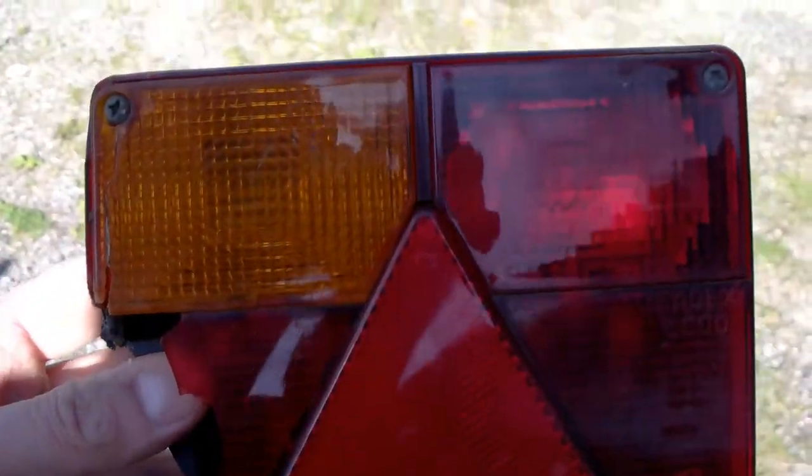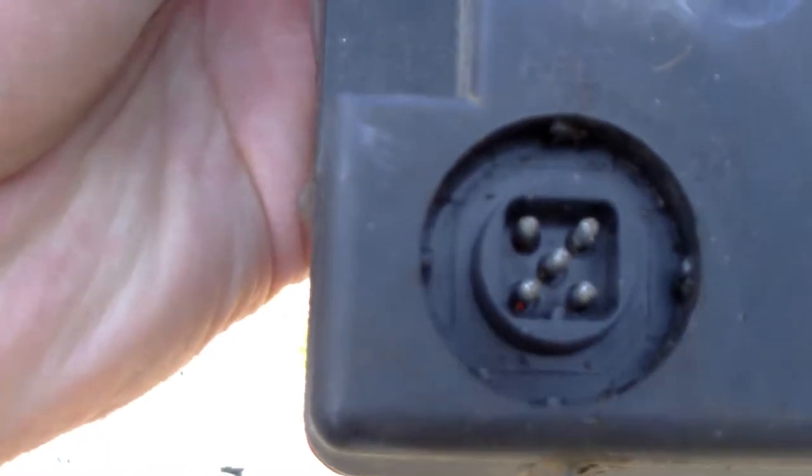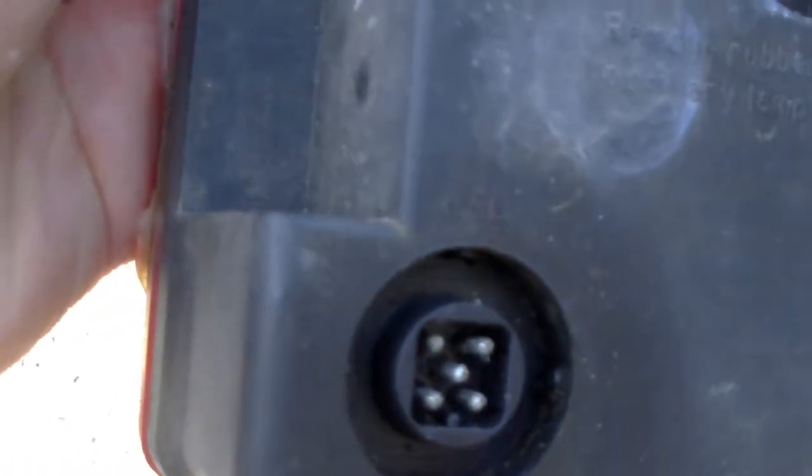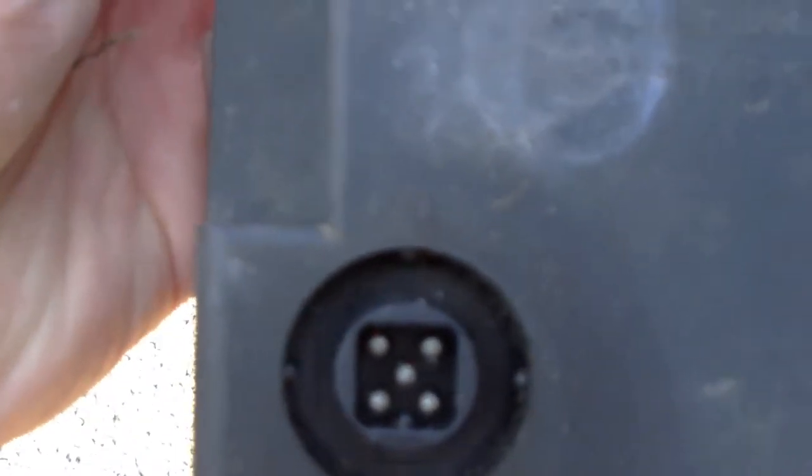I ordered them and got a pair. When they arrived they had the same model number, same fitting centres - the two studs were the same - and also the same socket to take the plug. So I didn't even have to wire them; you just unplugged the old ones and plugged the new ones in.